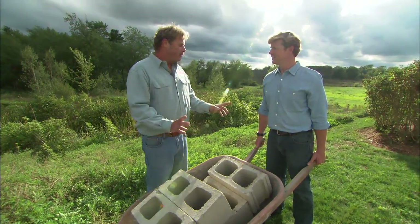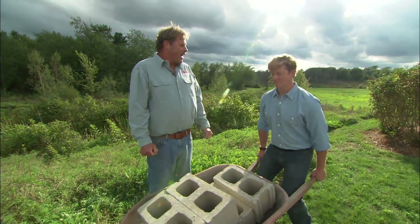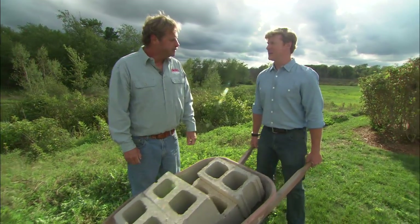Now when you're lifting a weight like this, you've got to remember two things: straight back and straight arms, and lift with your legs. Great tips, Roger. Thank you very much.